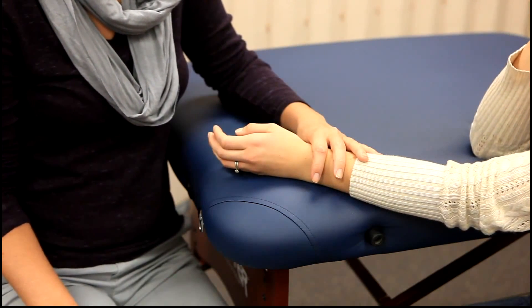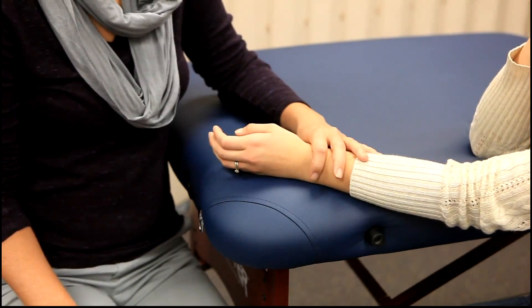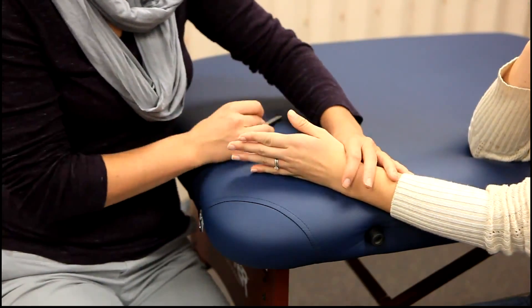For range of motion, the client will be sitting with the elbow flexed at 90 degrees, with the forearm resting on the table in mid position and with the wrist slightly extended.